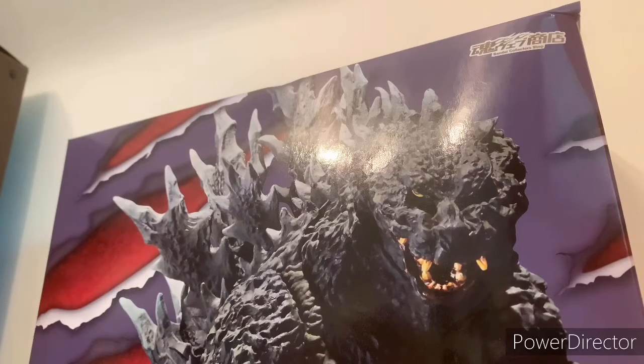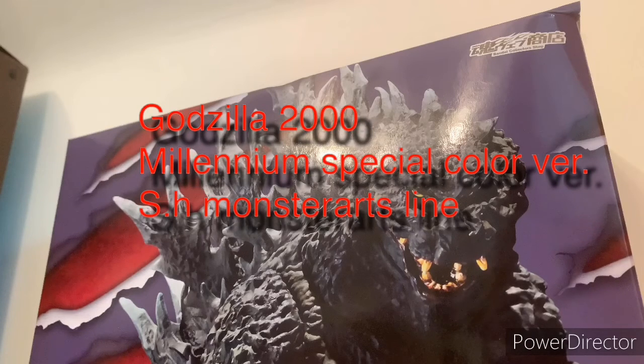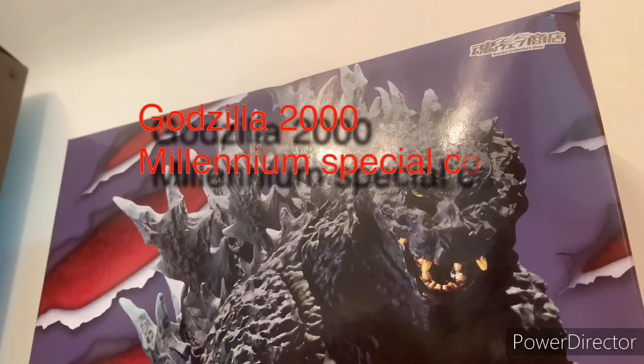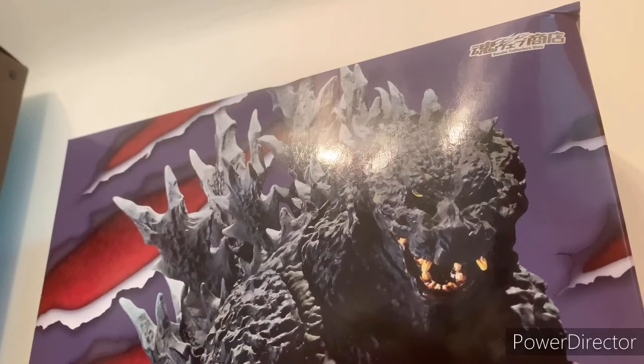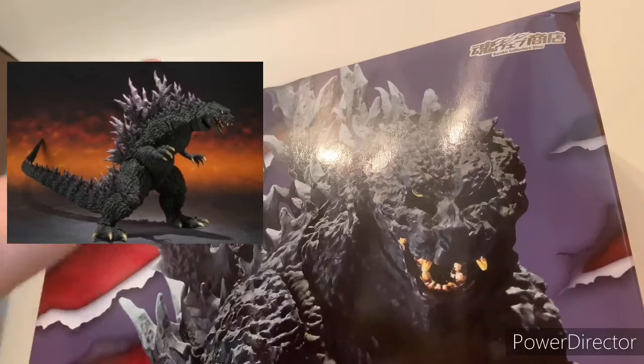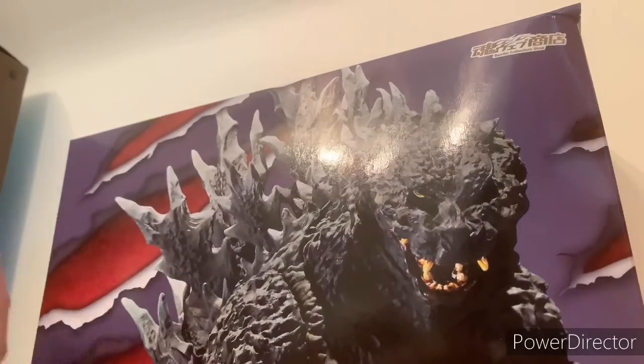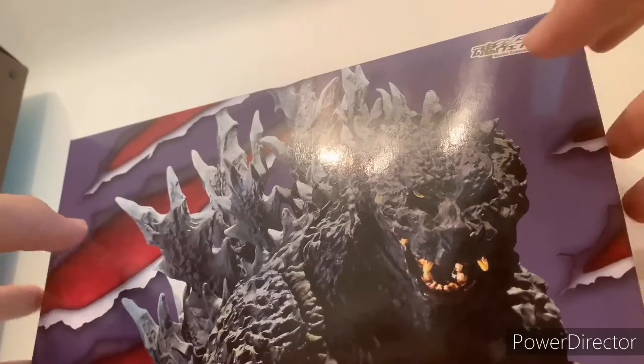Hey, what's up guys, welcome back to the channel. I'm Louis B and today we're going to be reviewing the Godzilla 2000 Millennium Special Color Version from the SH MonsterArts line. This is the Godzilla 2000 with the purple spikes — it was a repaint of the original, and I saw the repaint and was like wow, that's really cool.